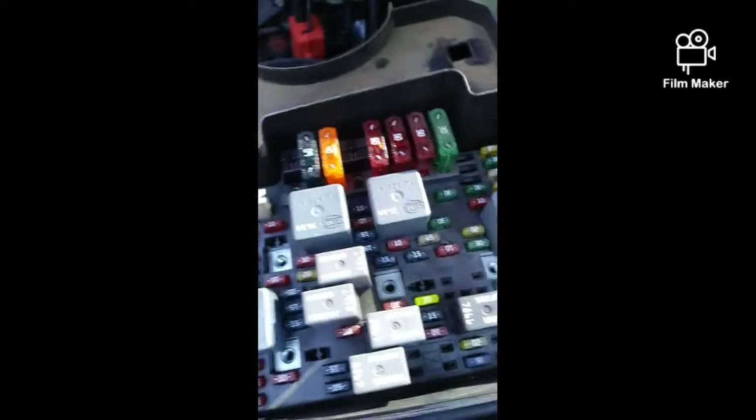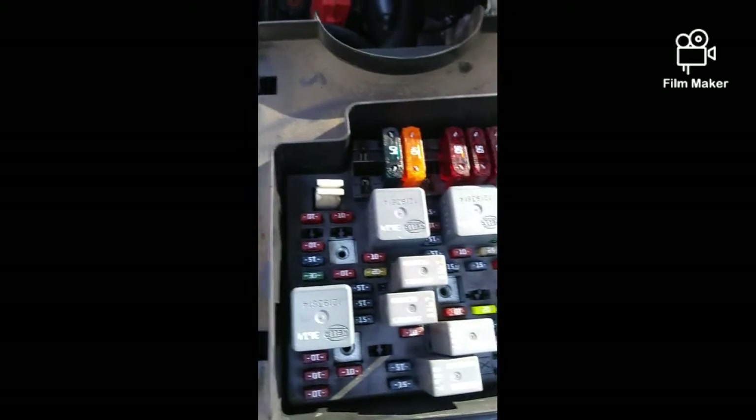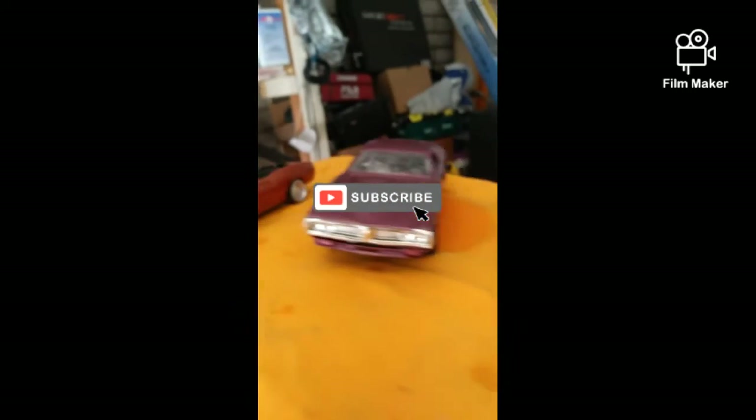It cleans your carpets and everything — does a great job. Want something to do? Pull out those fuses. I guarantee they're all going to be black with bad contact after 20 years. So please like and subscribe.